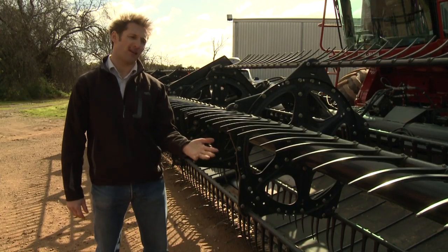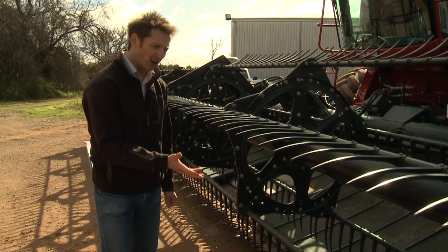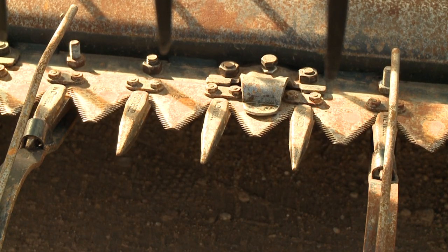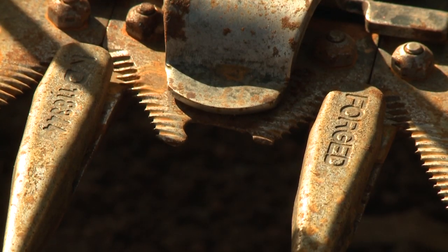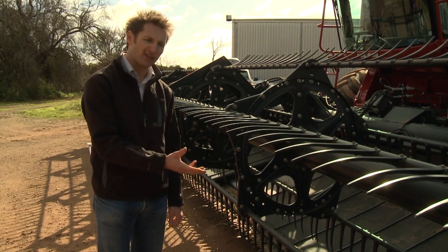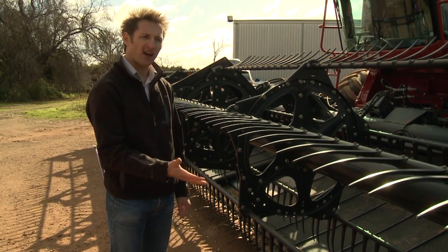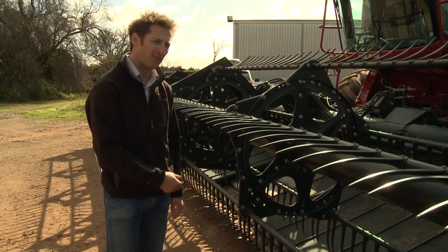An obvious place to start is with the front — this is where the crop gets cut and delivered to the front of the harvester. We might want to have a look at our knife. We have knife sections and we have knife guards. Do we have any missing or broken knife sections? Are the knife guards in good condition or are they too worn? If the knife is cutting well, the crop is cut smoothly and evenly and fed onto the draper belt.